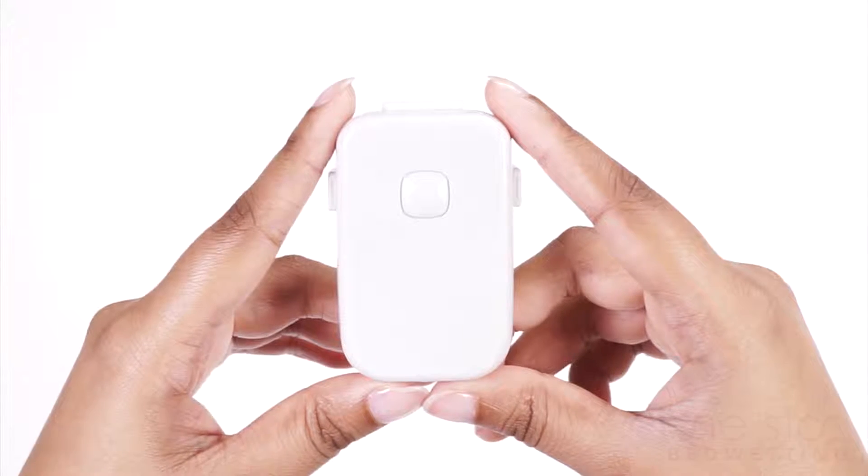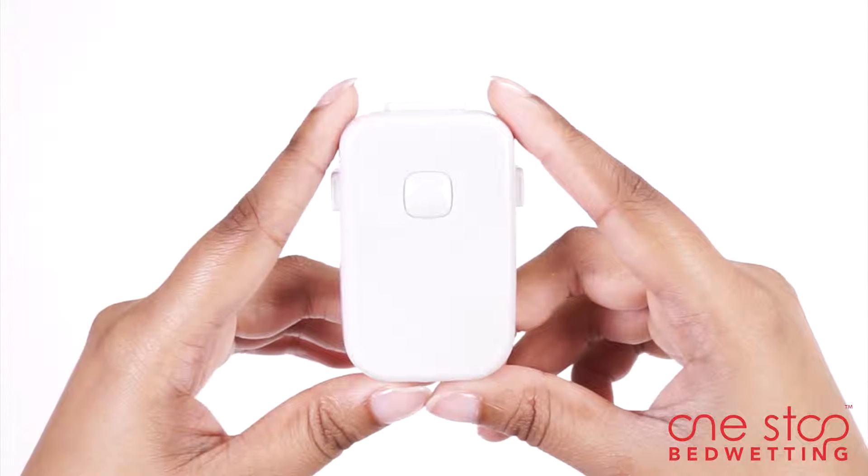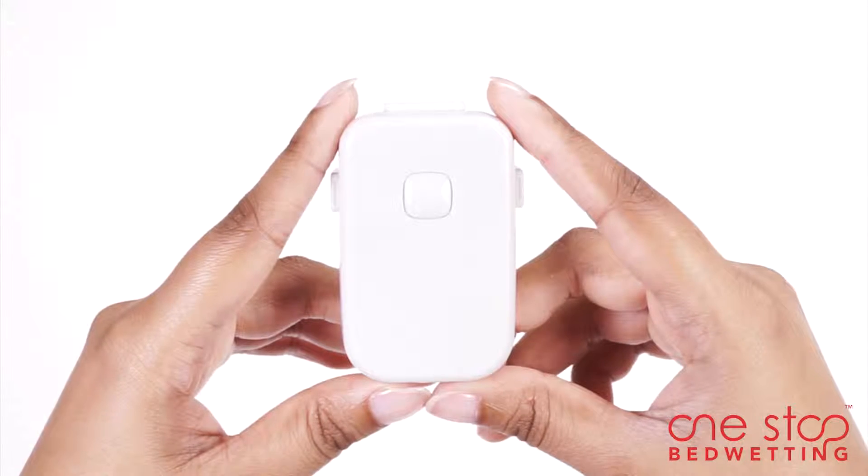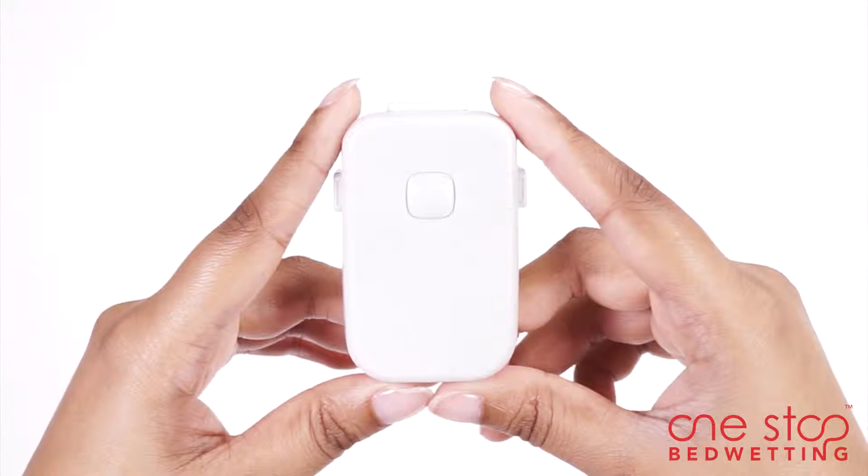Guardian Bedside Bedwetting Alarm is designed to offer maximum comfort and convenience for bedwetters of all ages. The alarm monitors bedwetting in children, teens, and adults by establishing a connection between the brain and the bladder.